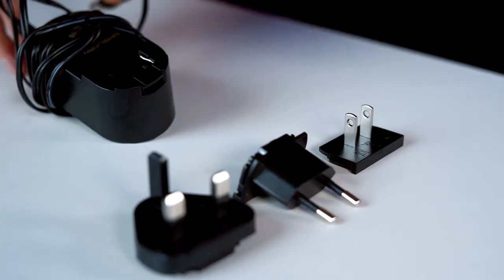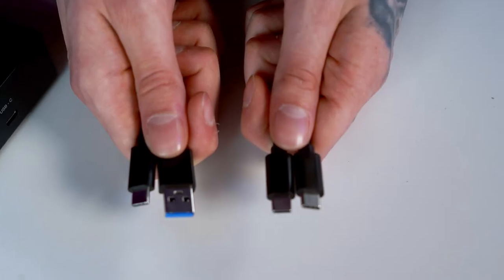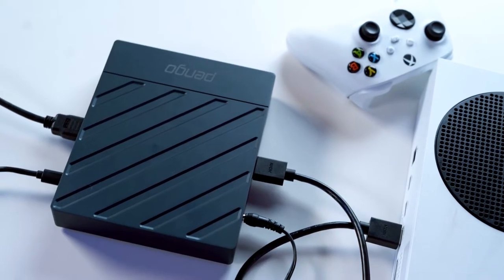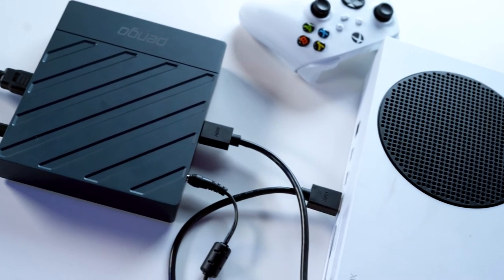What I want to talk about first of all is what you'd expect to get in the box — the big box, not the grabber box itself. In the box you'll find the grabber box of course, a power lead with UK, EU and USA adapters, one USB-C to USB-C cable and one USB-C to USB-A cable. Now, the astute among you would probably have noticed that this capture card does not come with any additional HDMI cables, despite the fact that adding this into your setup will require at least one extra HDMI cable. And you'd be right — nowhere to be seen.